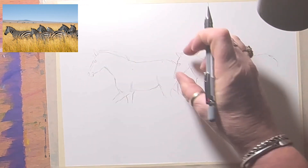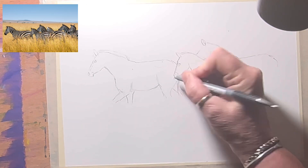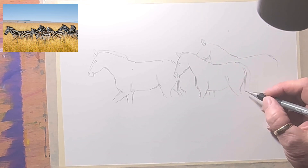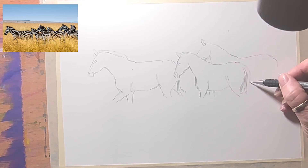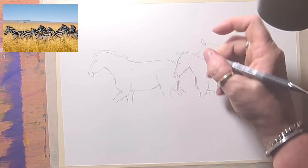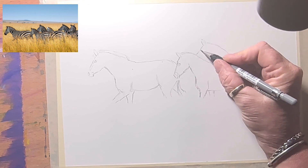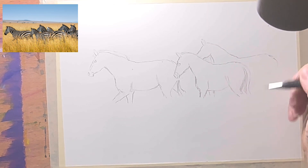I might have to shorten this little guy's head — I think I've got it a fraction too long. I'm going to erase the tip of his nose, shorten his little face just a little bit. Shortening little faces makes them look younger. I'll deepen his chest a little bit — that looks better. His tail comes down here and his other leg comes down there.